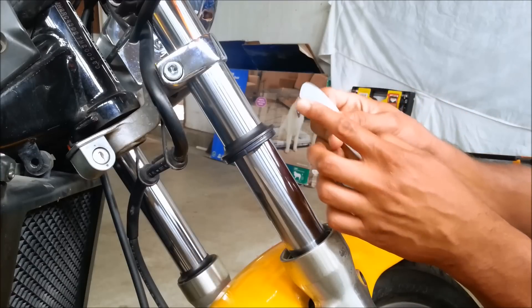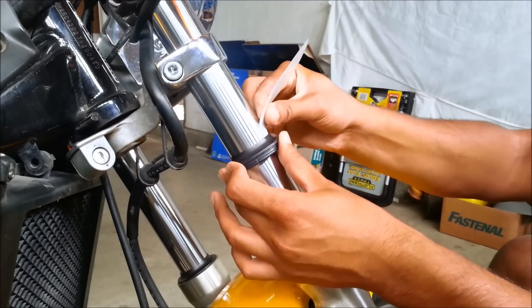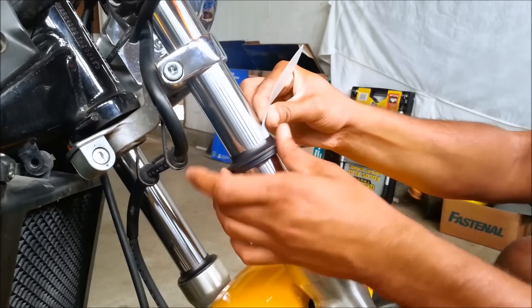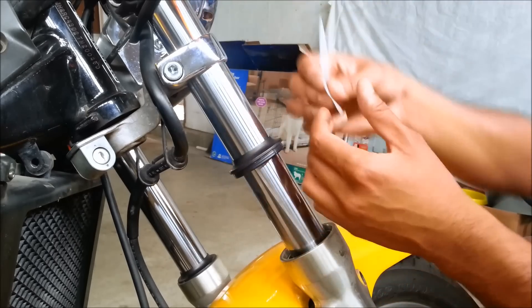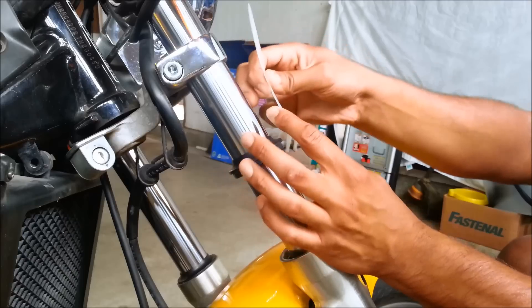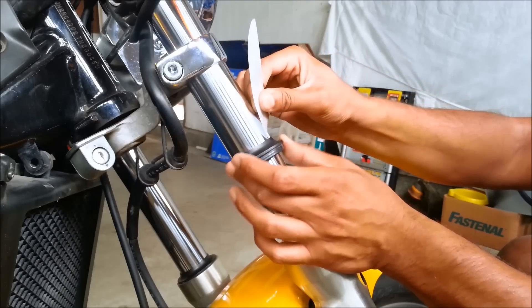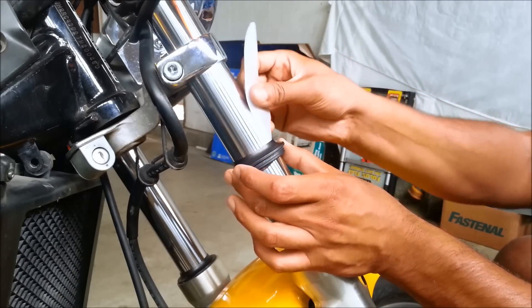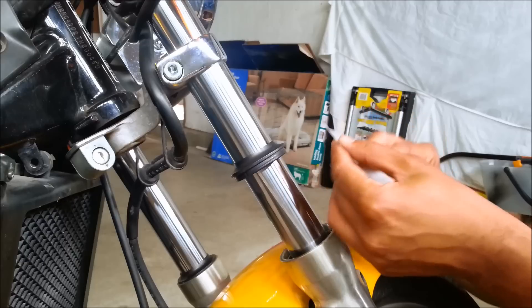Once you've got the dust cover off, the seal is inside over here. What you're going to do is use this lip-side down, insert it right over here, turn it around the seal and the dust cover, and then lift it out upward. So you insert it, go around, and when you bring it out you lift up — that pulls out any dirt that's in there.